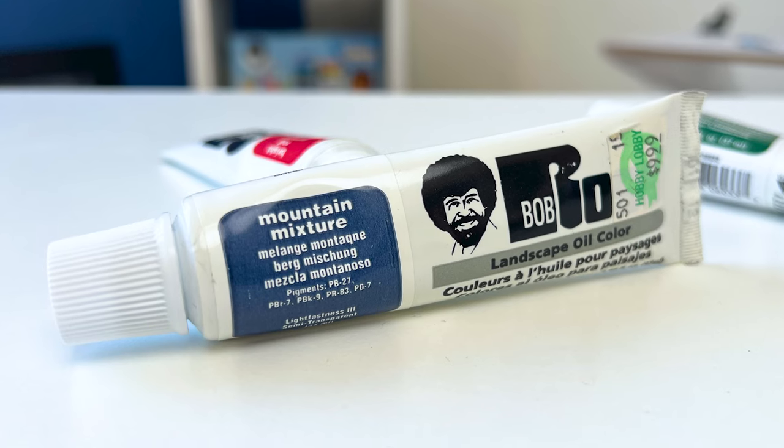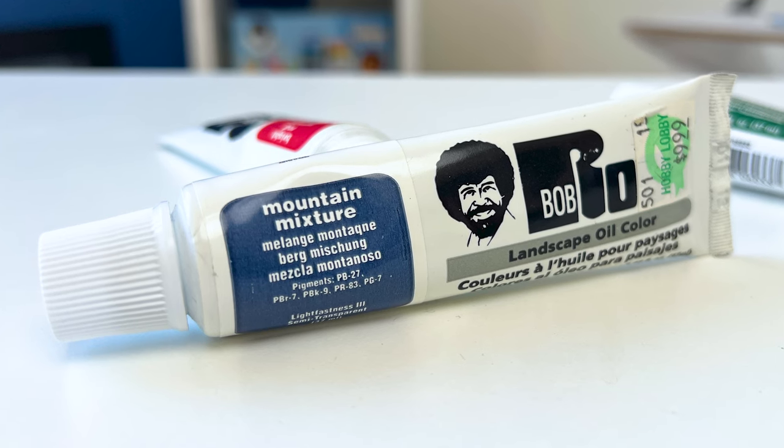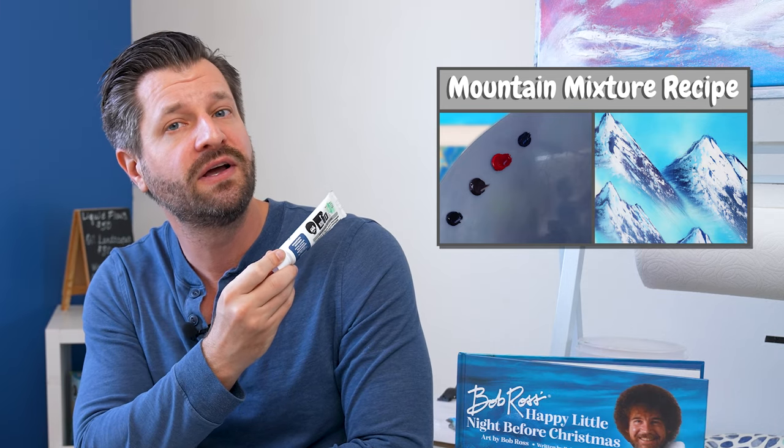One thing about the Bob Ross mountain mixture — if you can't find it in your area, since it can be tough to get, you can make your own mountain mixture paint color. Check out the link in the top right corner to see how.